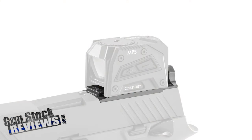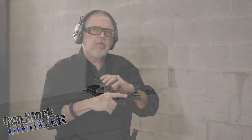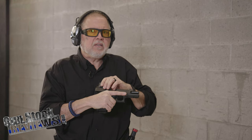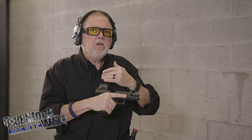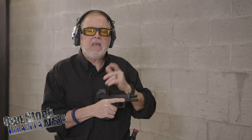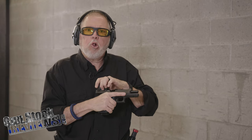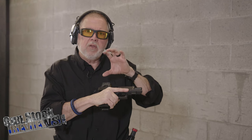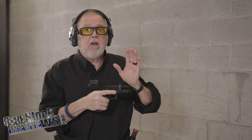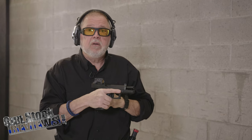This one happens to be the Glock — it's a prototype and I'm going to be shooting it here for the first time. Some manufacturers making mounts for the Steiner MPS/Acro mount had some MPS units feeling a little loose. It all depends on tolerance stacking and who's making the mount. Apex is making a little claw that holds the red dot onto your mount and fixes that problem. This one is really tight, so I don't have that problem with the Apex and the MPS.